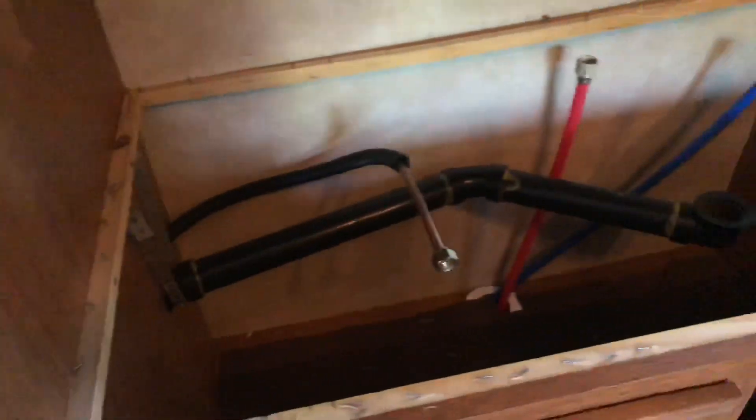We did have a little damage taking the countertop out, which I was pretty disappointed about. It didn't go all the way through, thankfully, but it's still quite annoying that it happened. So I'll probably end up sealing this somehow and then going over it with some type of backsplash. I don't even know if I can replace this piece — it goes all the way down along the cabinets.